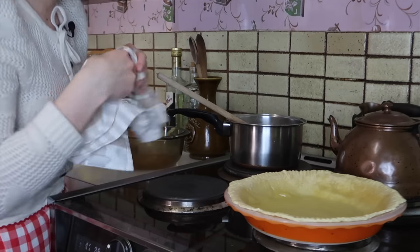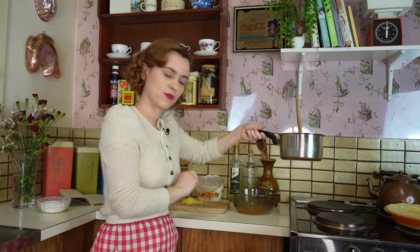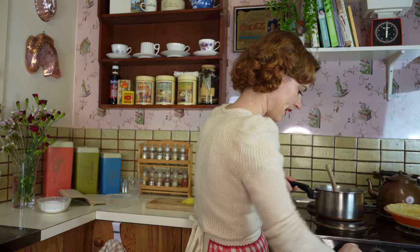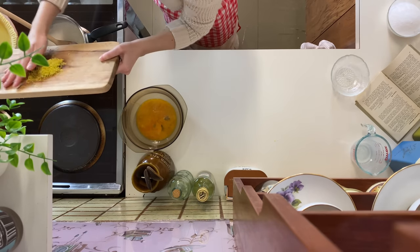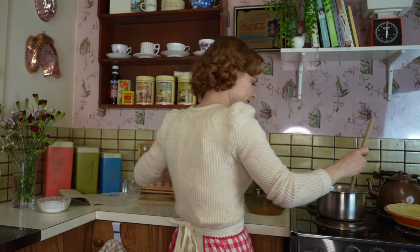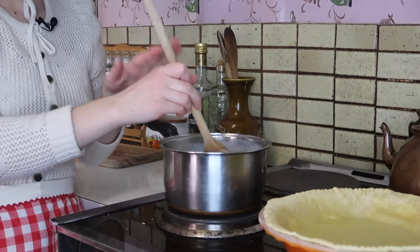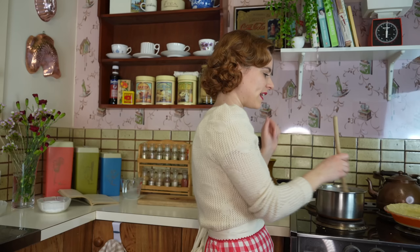I'm just going to leave this to the side and keep working on my filling. Now that the zest is grated, I'm going to add that into the milk along with my egg yolks and two tablespoons of granulated sugar. In it goes. We're keeping this on a very low heat — just adding the lemon zest in, then the yolks as well. We want to keep it on a really low heat so we don't cook it too quickly. Once the mixture thickens, we can add it into the flan case.